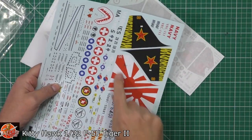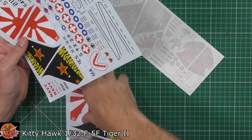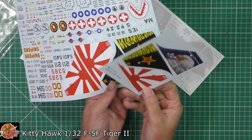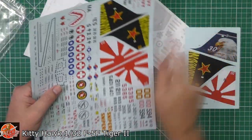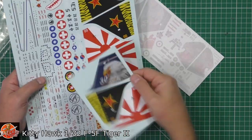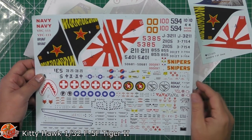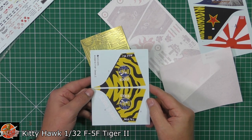You might notice we pointed out last time that the numpties had done the usual and printed it back to front. But luckily this time round they've done a backup — we have another sheet with it the correct way around. So it has fixed the issue. The problem was technically you had two starboard-side sheets and no port side, but now we do have the port side on there.